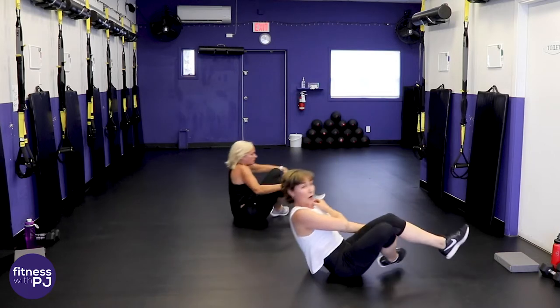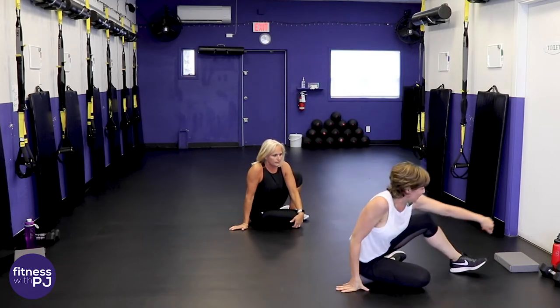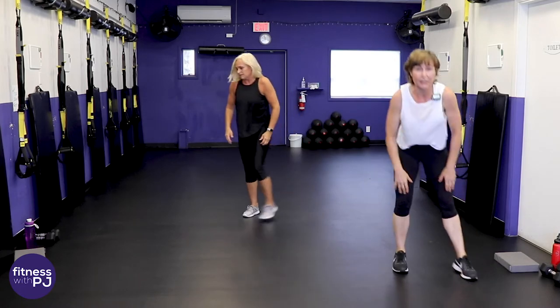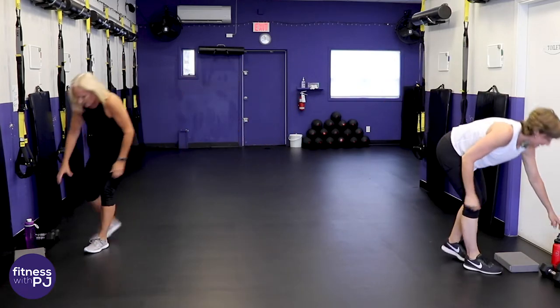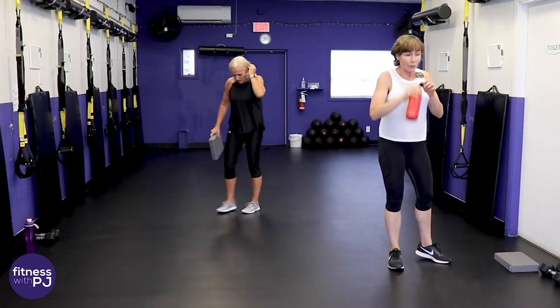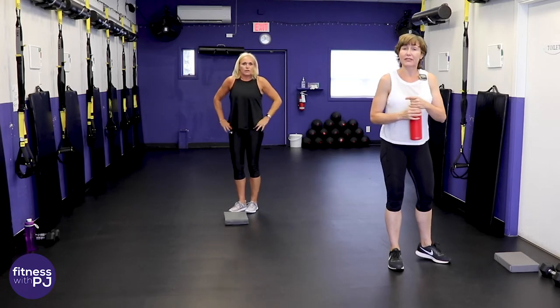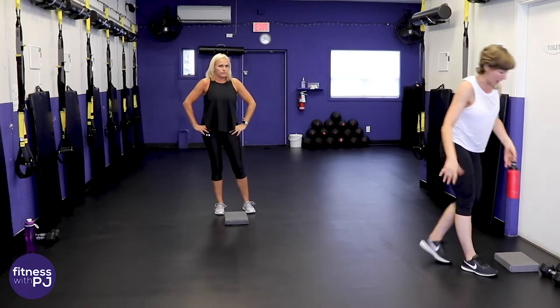Come on up at home — we'll need dumbbells for the next set. Jan and I are going to grab something for under our knees, so if you've got a hard surface grab that mat. Three rounds for the next two moves — we'll alternate between a leg move and a core move, giving the legs ample opportunity to rest and recover.